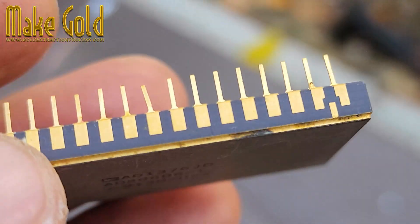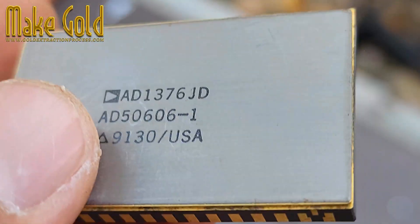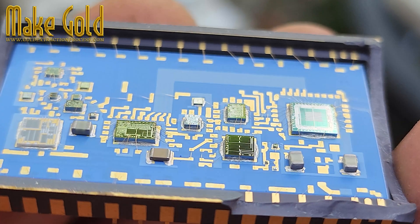Hello friends! Today I will take apart an old analog to digital converter chip to show you what's inside. Hidden gold in old chips — don't throw old electronics away.